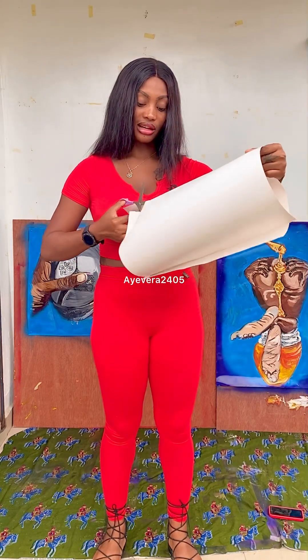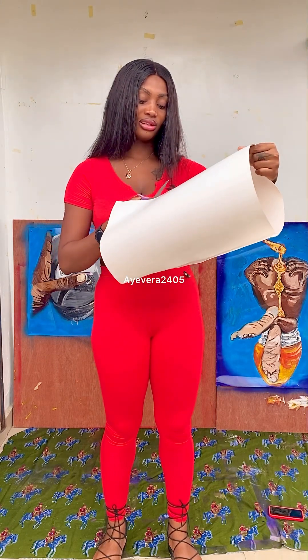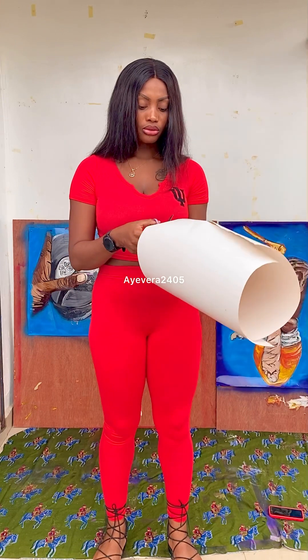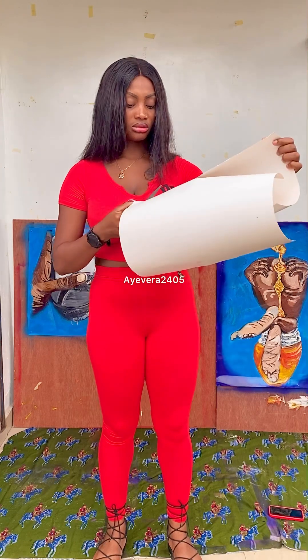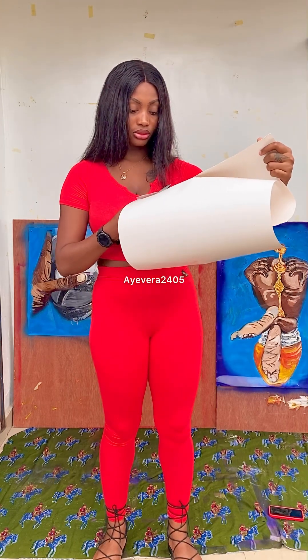I checked the internet. I wanted some info on what I could do, like what it should look like, what it might look like. But there was nothing interesting. Everything looked basic. So I decided to create one myself. I'm doing something original.